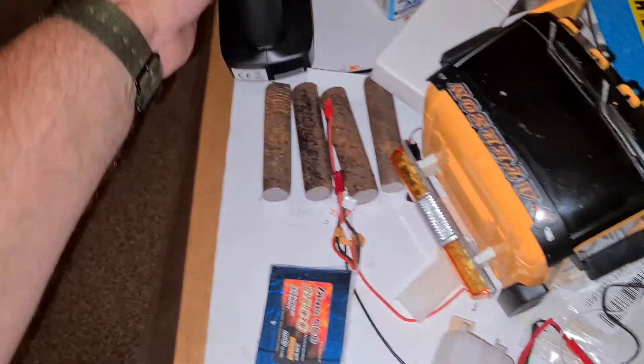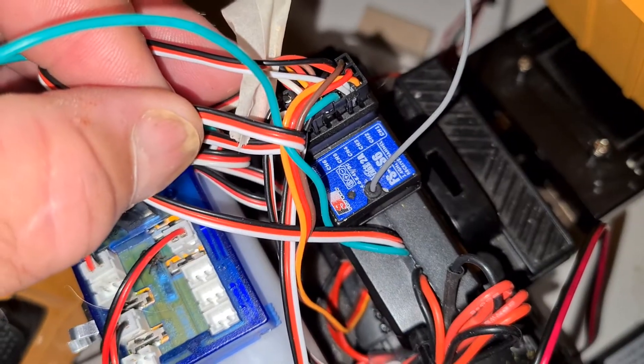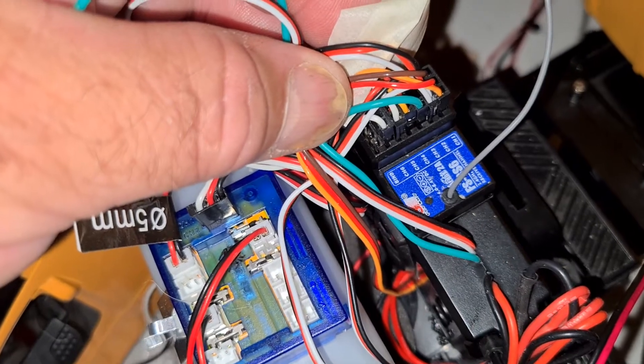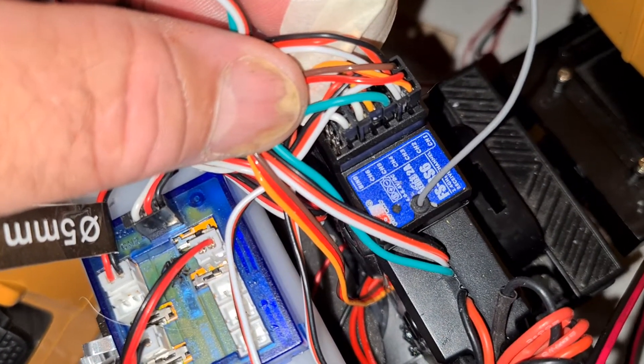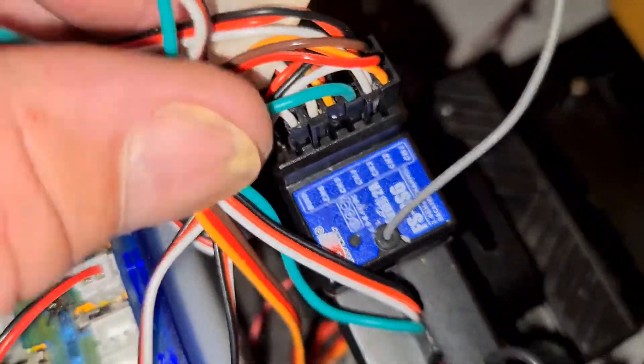It's a nice little remote — 6 channel. And the reason I needed the 6 channels was because I wanted lights and I wanted to add the tipper mechanism. So as you can see I'm pretty much full up in there, which is all good.